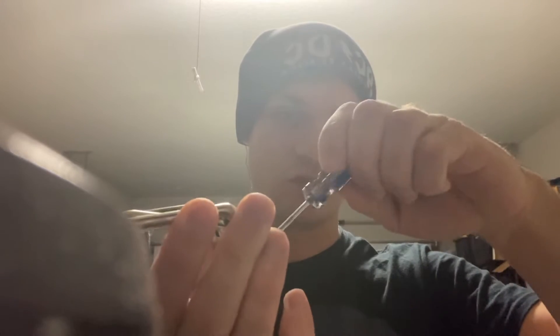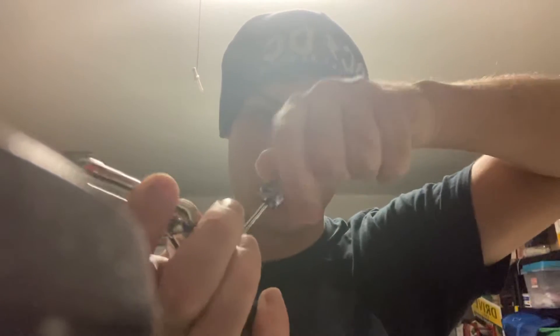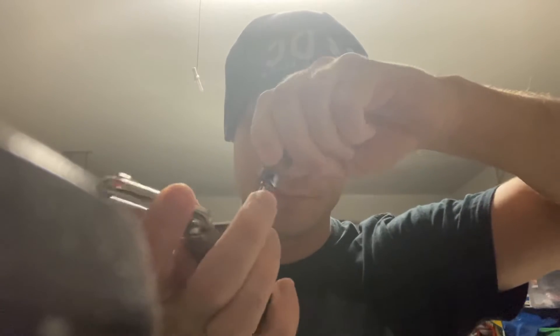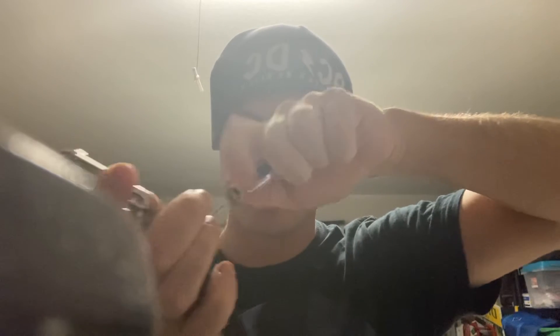So what I'm doing is I'm screwing it right, because you need to go right when you want things to get tight. It's a rule. And it's been falling loose for a while now, just because of age. Things happen.